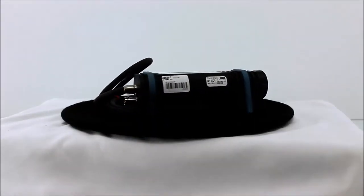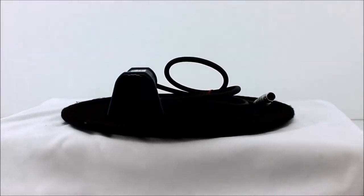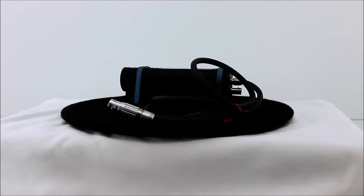The Agilent 81624B optical head is in stock at AssetRelay.com. The Agilent 81624B is a 5mm optical head that connects to the 81618A or the 81619A interface plug-in module.